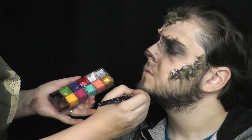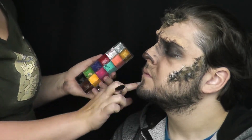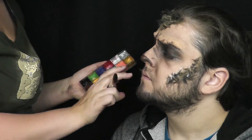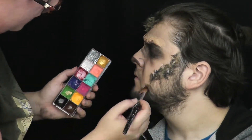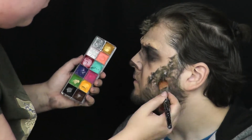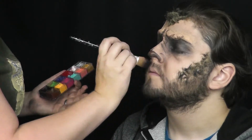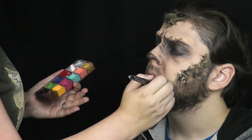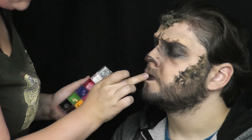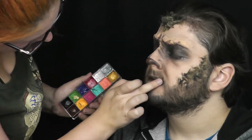Abych zamaskovala a opticky zhustila vousy, vyplnila jsem hranici hnědým a černým stínem, hlavně v oblasti čela a tváří, kde hraničily nalepené chlupy se skutečnými vousy. Stmavila jsem ten přechod, aby to působilo přesvědčivěji jako jedna hmota. Posledním krokem je stmavení rtů — prstem jsem vyplnila rty krémovou barvou, aby to působilo velmi neupraveně.